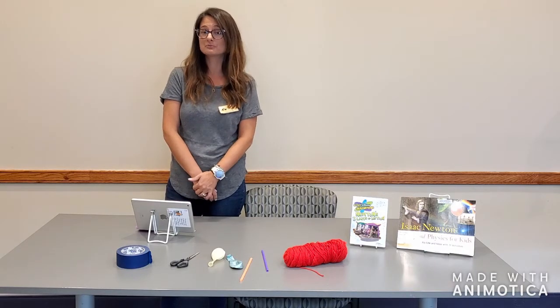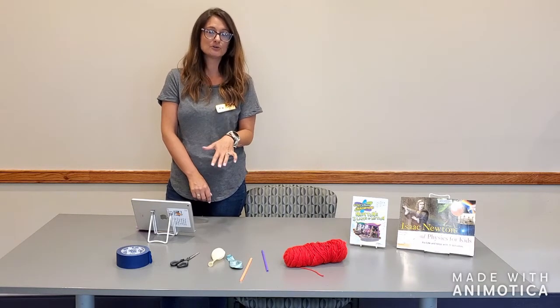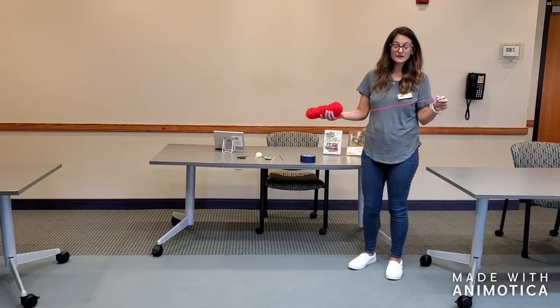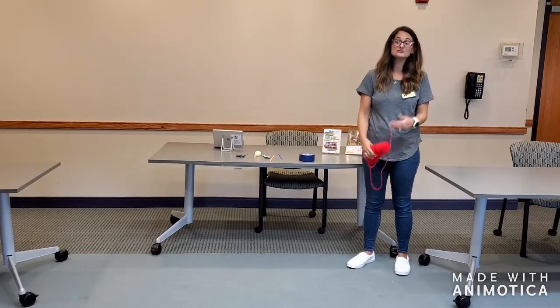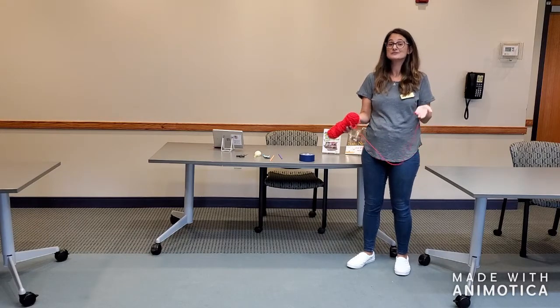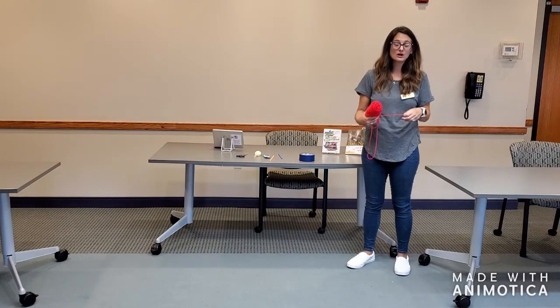What we're going to do is use balloons to create a rocket that shows Newton's third law, just like the NASA spaceships do. I have here two tables that are about six feet apart. You can use chairs, tables — I use my countertops in my kitchen to practice — any two objects that you want to span across.